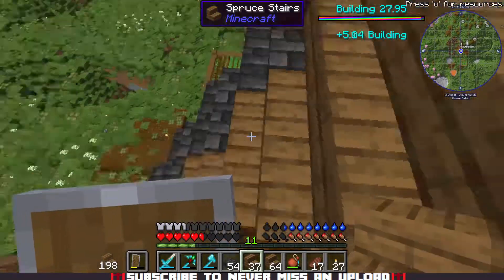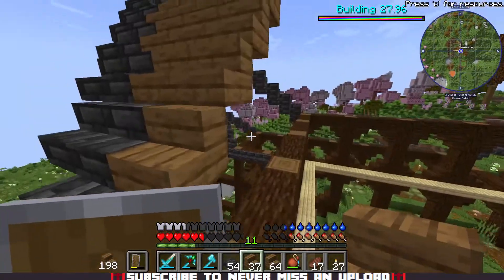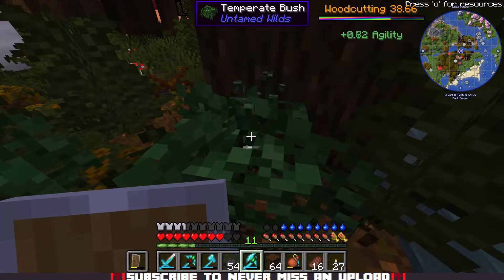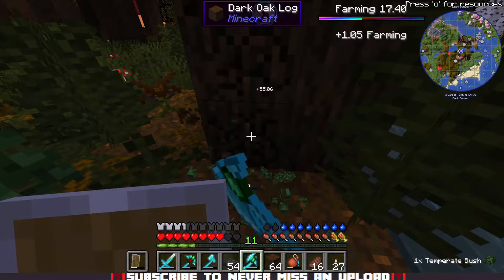After a while, I started to run out of some of the stuff that I needed, so I headed out to gather some more resources. This ended up taking quite a while, so I decided to get off for the night and pick it back up tomorrow.